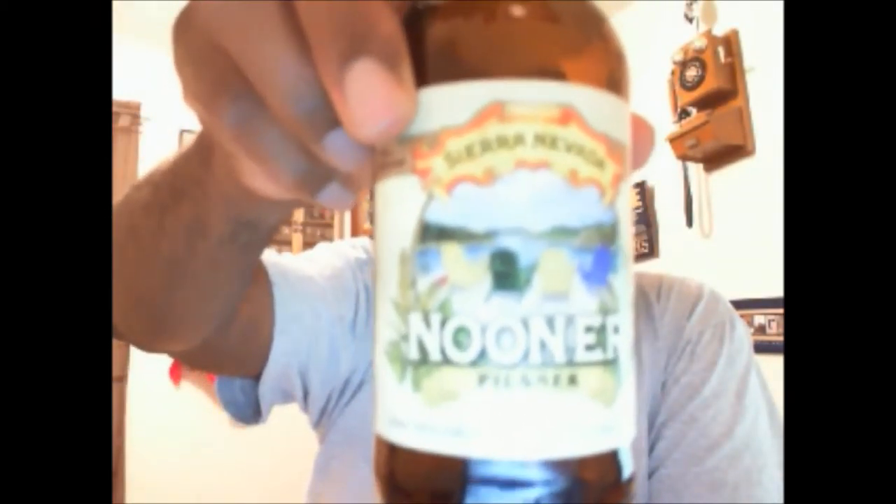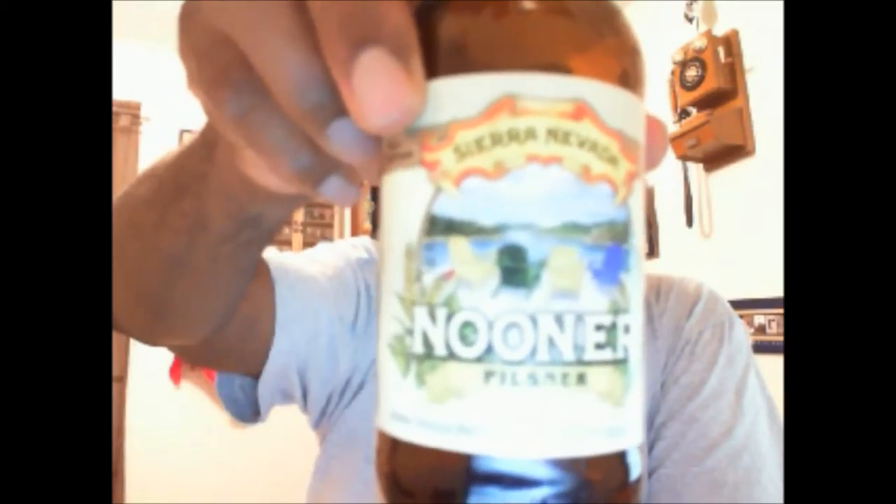This is the Sierra Nevada Nooner — if you've had it, let me know in the comments section, we'd love to see what you thought. Overall a very pleasant beer. As far as carbonation, I'm not seeing much happen visually, so it's not really too lively — I can see some bubbles floating around.